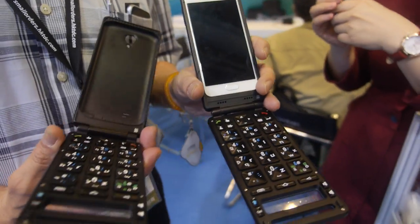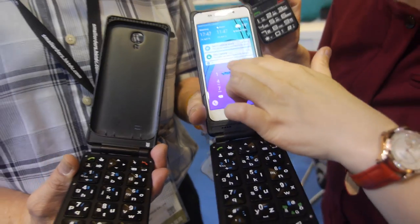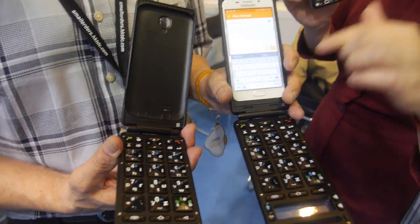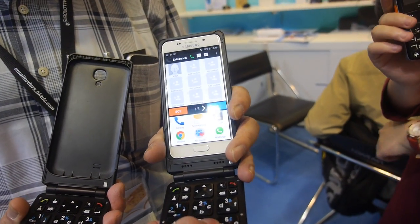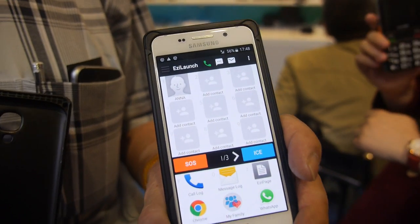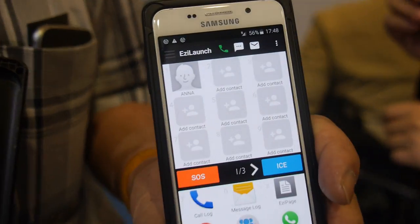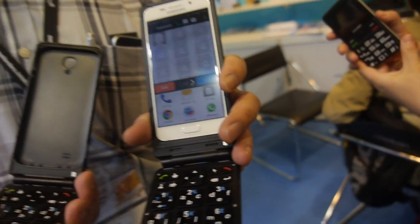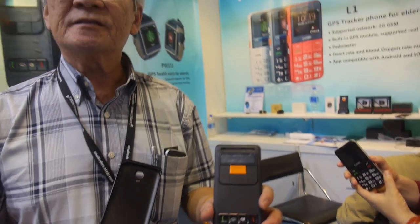Is it Bluetooth or connected via cable? It's a Bluetooth connection. The battery has an 8 to 12 day lifetime, so it outlasts the phone. And there's a special app — what does it do? The app makes the phone very easy to use. It's made for one-touch application: one-touch calling, one-touch SMS, and one-touch emailing.